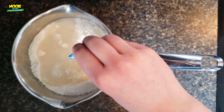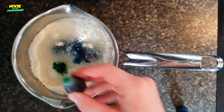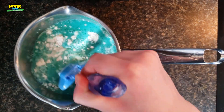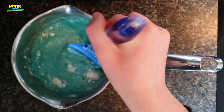Next is the fun part — you're going to add the food coloring. I'm going to use a mix of blue and green, but you can use whatever you like to make your play-doh whatever color you want. Now you're going to mix it together and it's going to turn into this goopy, lumpy substance.